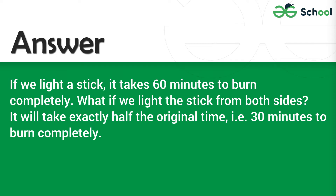Answer: If we light a stick, it takes 60 minutes to burn completely. What if we light the stick from both sides? It will take exactly half the original time, i.e. 30 minutes to burn completely.